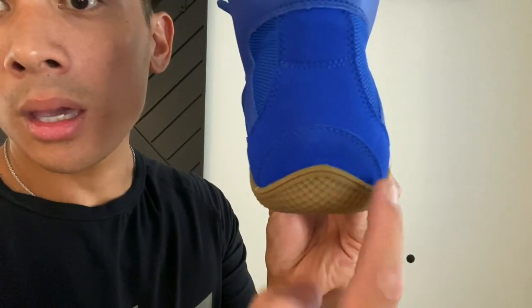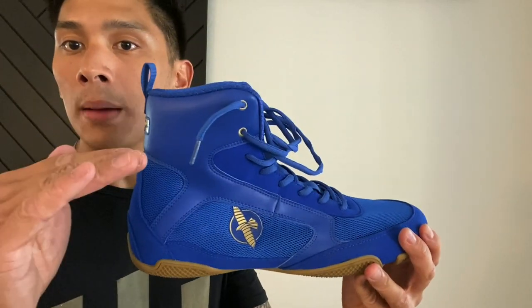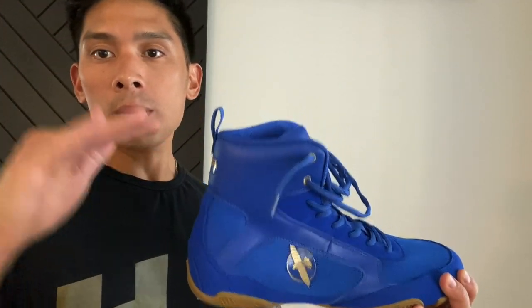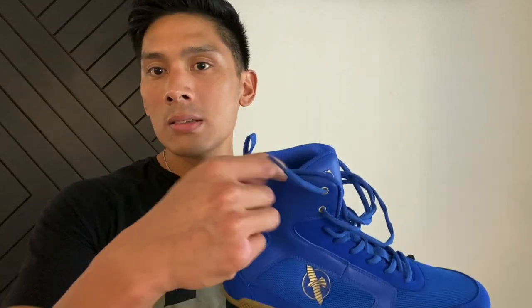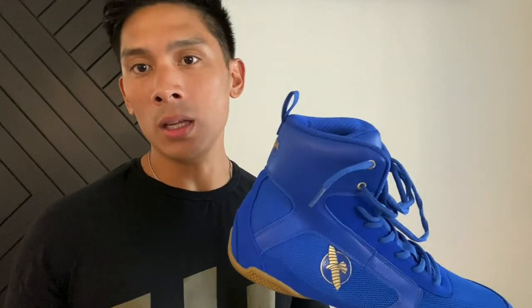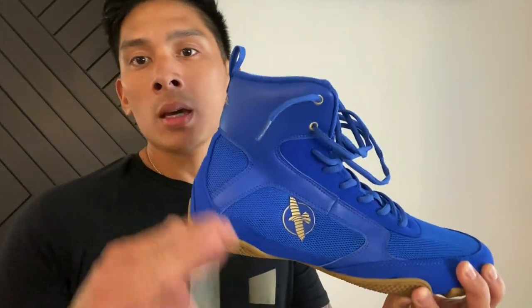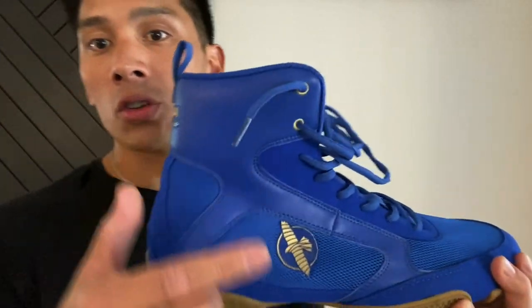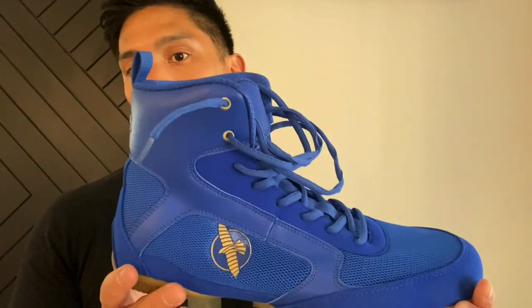The rubber actually curves up to the heel cup, giving you good heel support. This is a mid-top shoe, which is my favorite. Low tops are quick to put on but you risk rolling your ankle. The high tops give a lot of support but for everyday training they're a pain to put on and take off — great for a sanctioned fight, but not practical daily. The mid is the sweet spot: easy to put on and you still get ample ankle support.